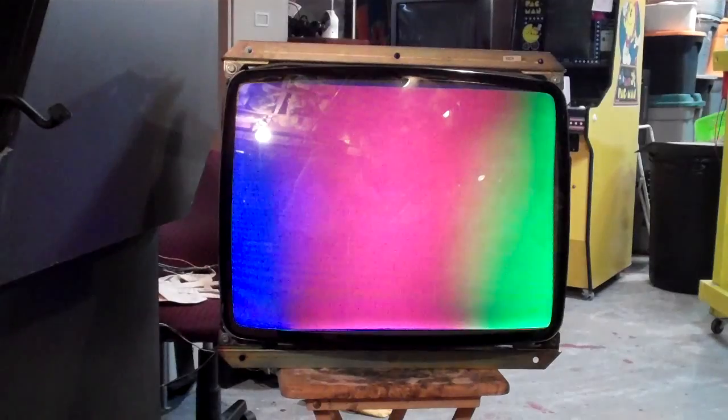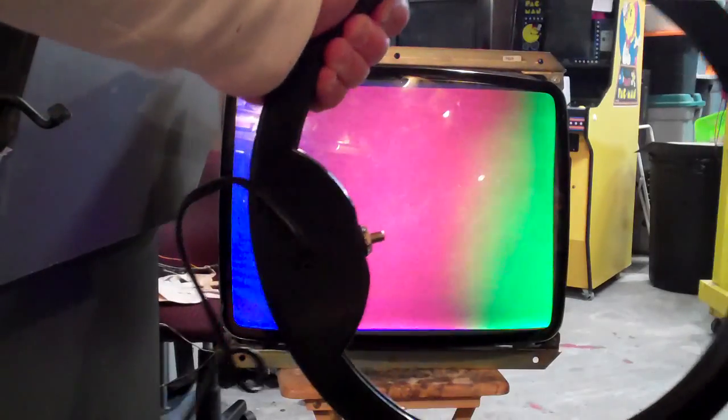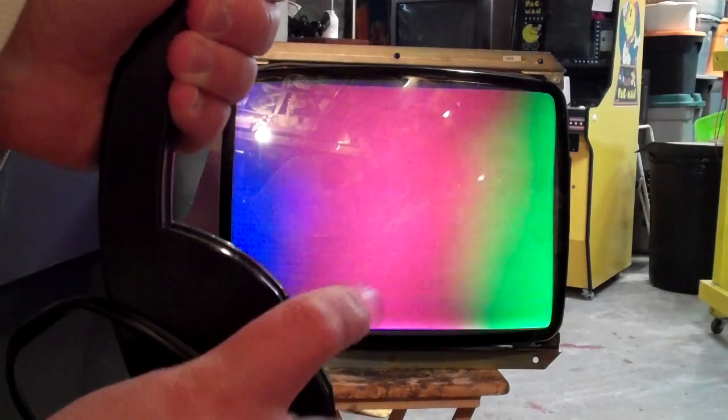That's fortunate because I just got from Bob Roberts a GC Tools degaussing coil — it's a monitor degaussing coil. You can build your own, but since I have so many games I really wanted a nice high quality one. This is it right here, and it's got a momentary switch. You can actually see from this distance when I activate it, so you don't have to plug and unplug it.